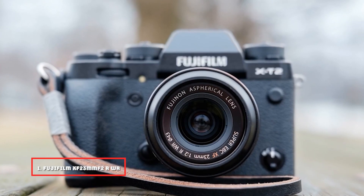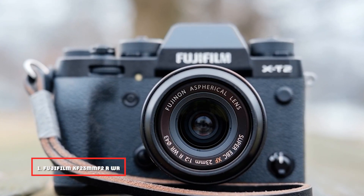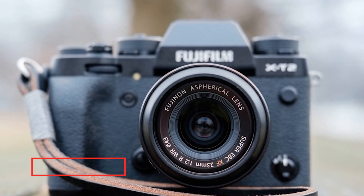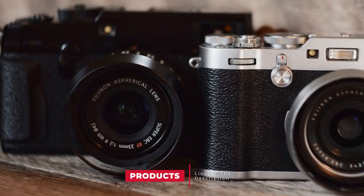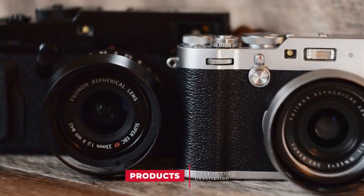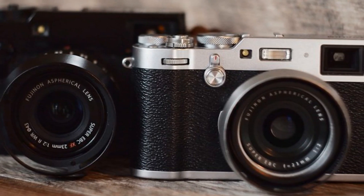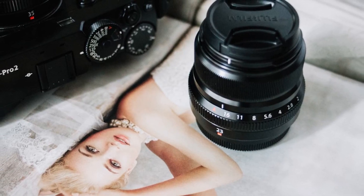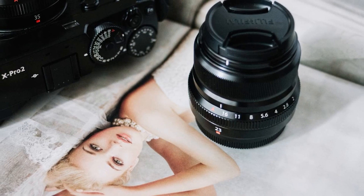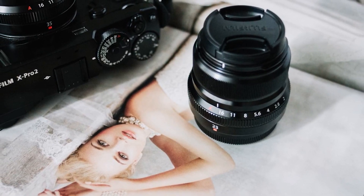At the first position of our list, we have the Fujifilm XF23mm F2 R WR. I'll be telling you why I think this is a great little travel lens. I've owned the 23mm F2 lens for about a year now, and I've taken it with me to Jamaica and throughout Europe. And I must say it is one of my favorites. The Fuji 23mm F2 lens is smaller and lighter than other Fuji lenses, making it a more comfortable option for smaller cameras.